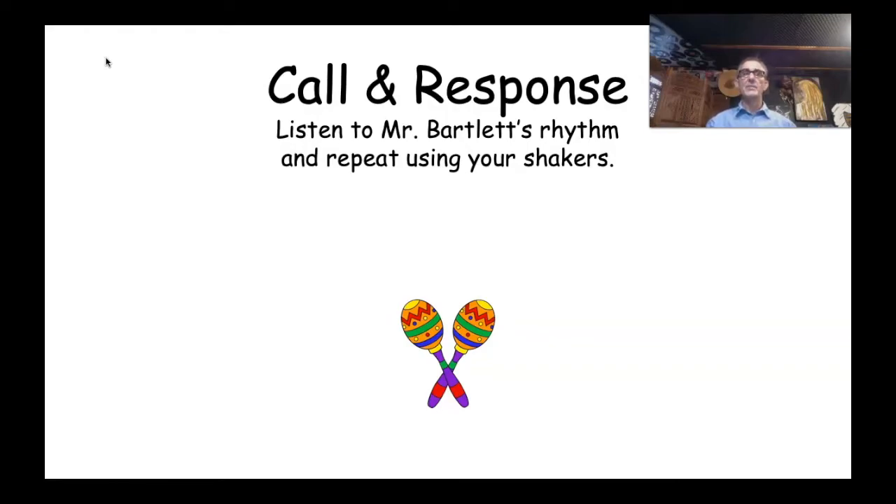Now it's time for some call and response. There might be some people watching who don't know what call and response is. On screen it says 'Listen to Mr. Bartlett's rhythm and repeat using your shakers.' So I might play a rhythm, and you would repeat it back to me — I call and you guys respond. I'm going to play a rhythm and then straight afterwards I want you guys to play it back with your shakers.